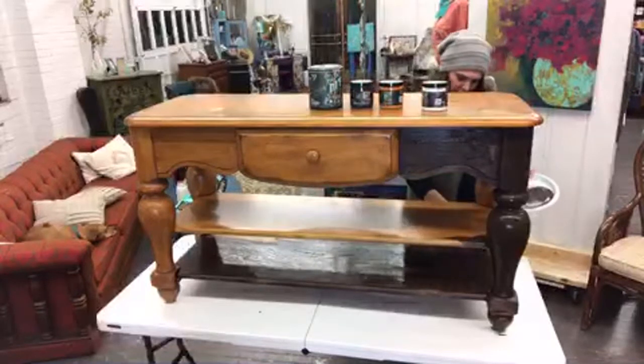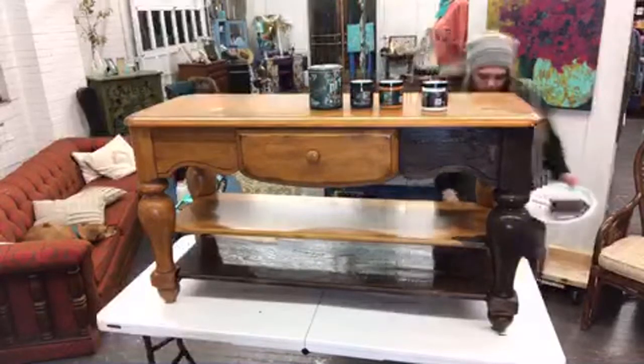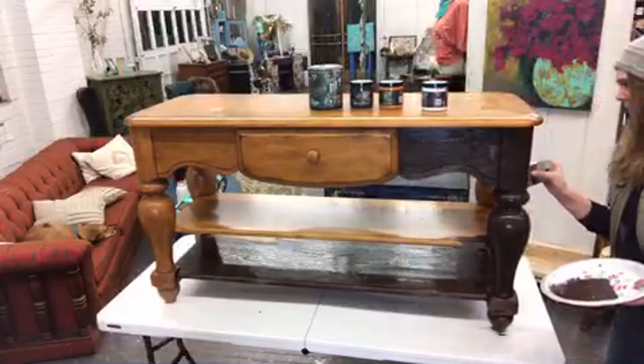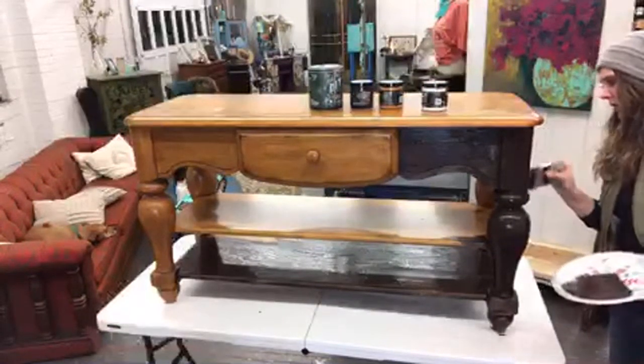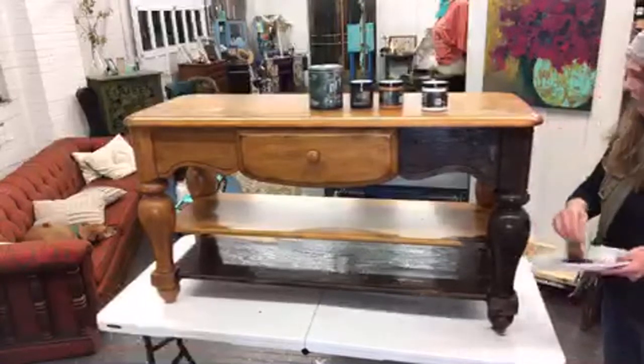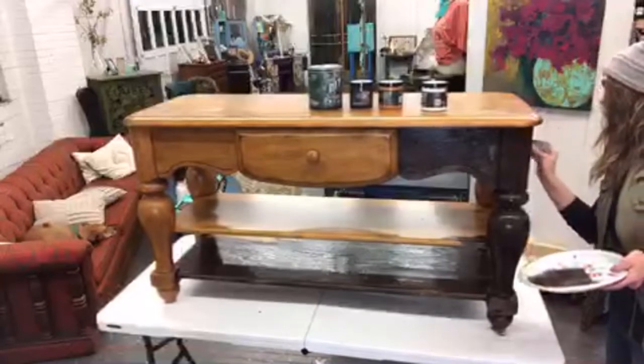This is a really cool-shaped piece — it's called a sofa table. It's nice and chunky.